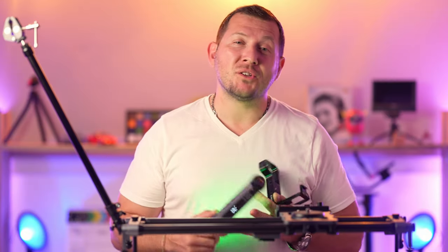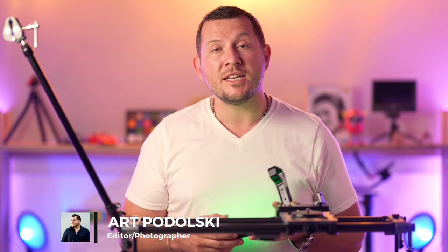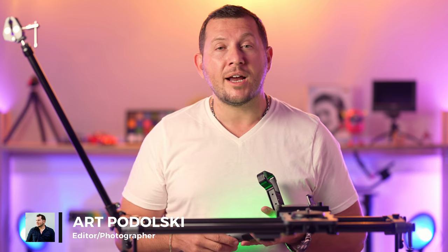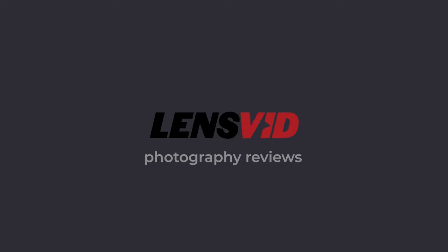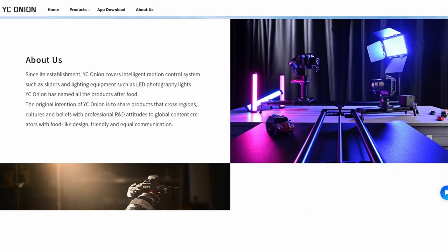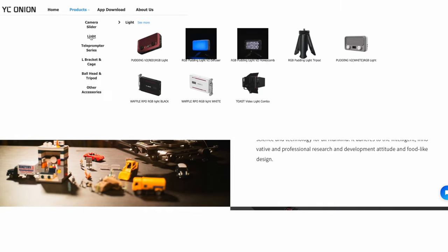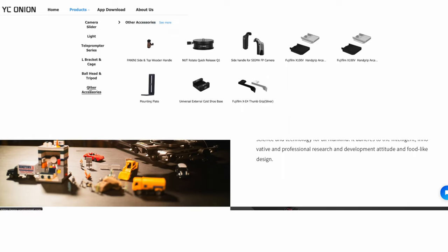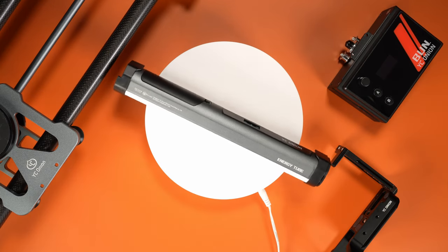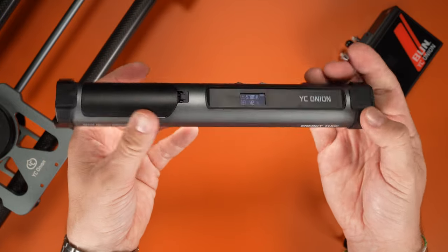Hello photography fans, and welcome back to another Lens Vid review. Today we're taking a look at a number of products made by YC Onion, including a really cool motorized slider. YC Onion is a young company with catchy product names and some very interesting gear for photographers and filmmakers, including RGB lights, sliders, brackets, and other accessories.